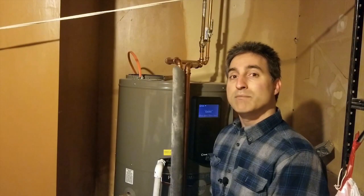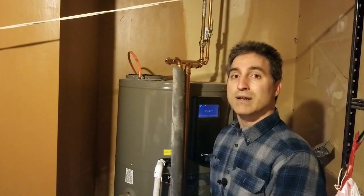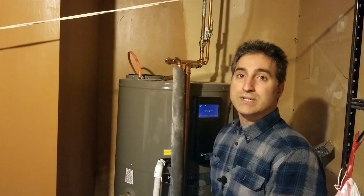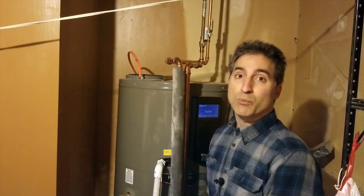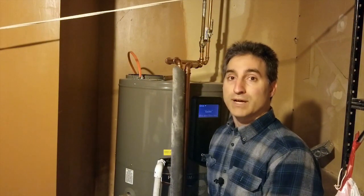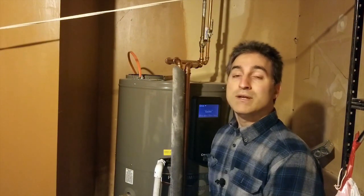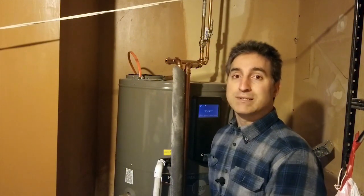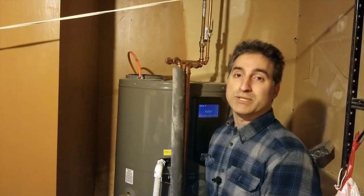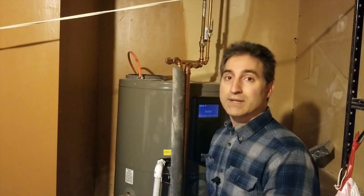Hey, this is Par 64 Guy. Today I'm going to be covering some basic maintenance on an electric hot water heater. One of the things that hot water heaters need on typically an annual basis — or more often if you have hard water — is a flush. That means we're going to actually drain some of the water from the tank to remove any sediment that has built up in the bottom, which will help lengthen the life of the appliance.